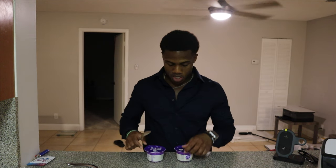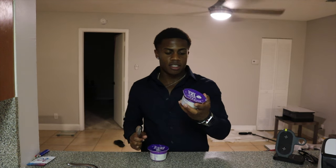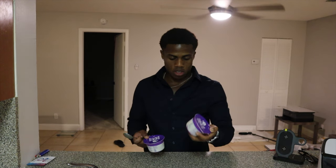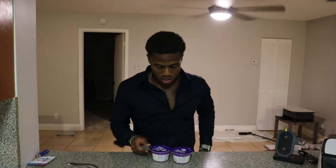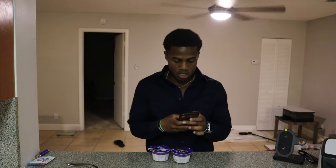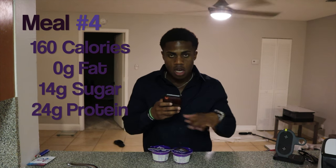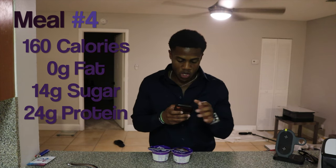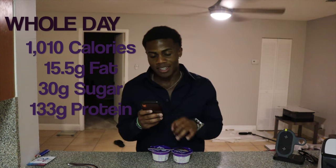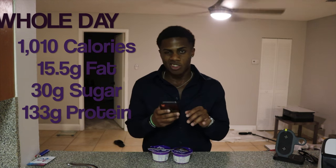All right, so we're back with meal four — the dessert. I just got these Light and Fit Greek yogurts: coconut vanilla and strawberry cheesecake. These are very good. For both of these together, it's 160 calories, zero grams of fat, 14 grams of sugar, and 24 grams of protein. For the whole day, this puts me at 1,010 calories, 15.5 grams of fat, 30 grams of sugar, and 133 grams of protein.